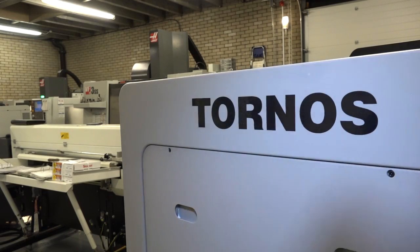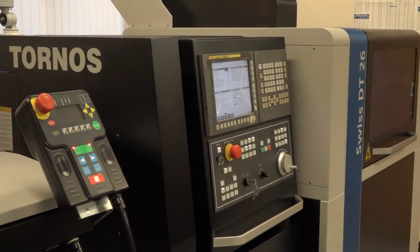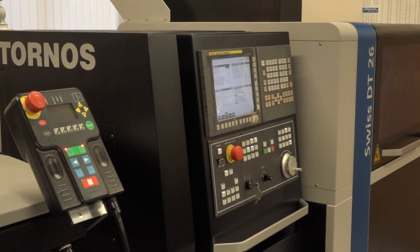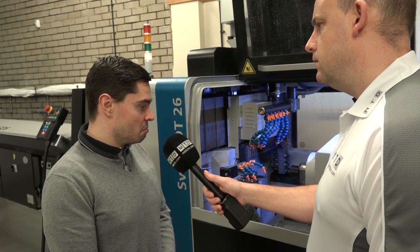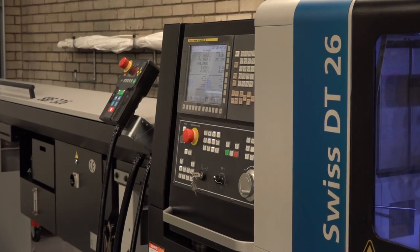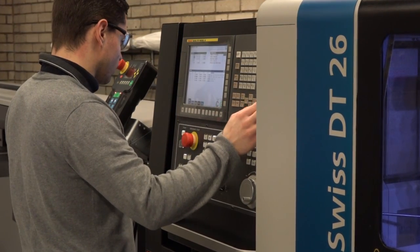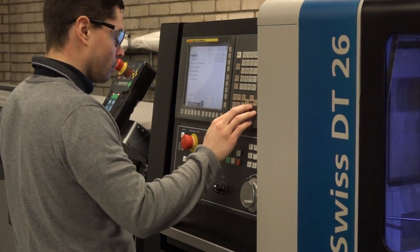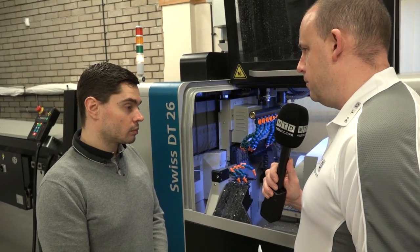We're going to have a look at some of the parts in a minute, but why Tornos? We felt that they offered the best overall package and the most suitable machine for our needs. There were several key features on the machine that we thought were better than the competition. This is your first sliding head lathe, so it's a challenge — you're adopting a new method of machining. The machine came with a job pack which made you feel comfortable when you purchased it, correct?